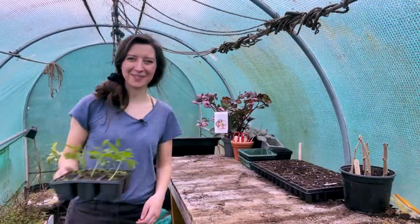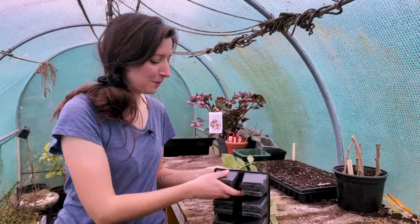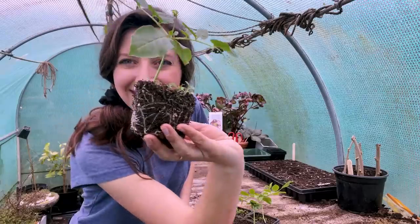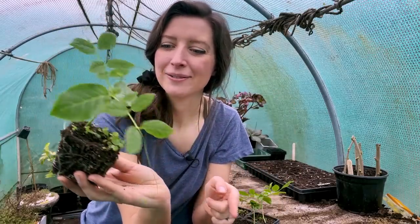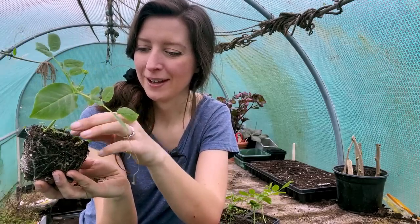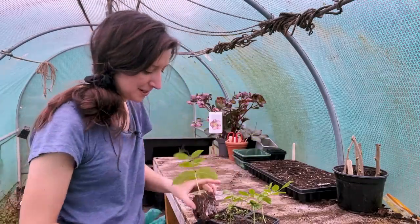I also need to pot up my Cobaea scandens, the cup and saucer vine that I've been growing at home under a grow light. Look — it's growing so well! It needs a pole or cane to cling on to because the tendrils are desperately searching for something. There are a few weeds in there because I used homemade compost, but I'll just pluck those out. We've got some great roots on there, so I'm going to get them potted up.